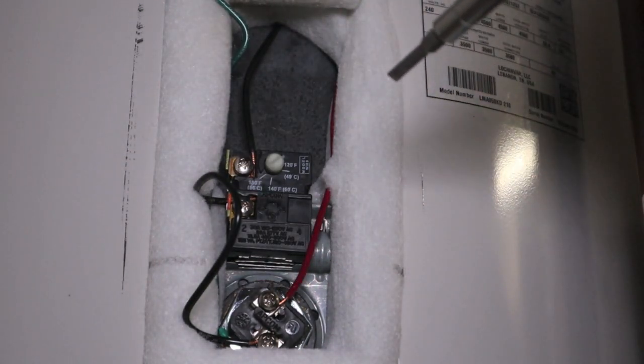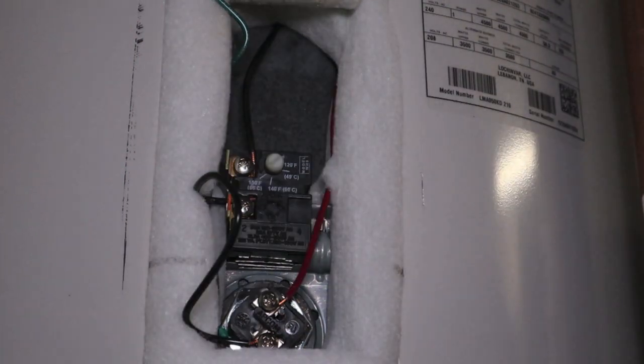Hire an electrician to come out or a plumber. Above all, be safe. Thanks for watching.